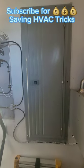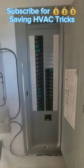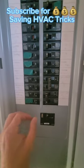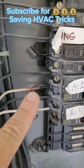If your contactor and fuses are fine, go inside and check the breaker. If the breaker's off, turn it back on. If you see a wire like this, call an electrical professional.